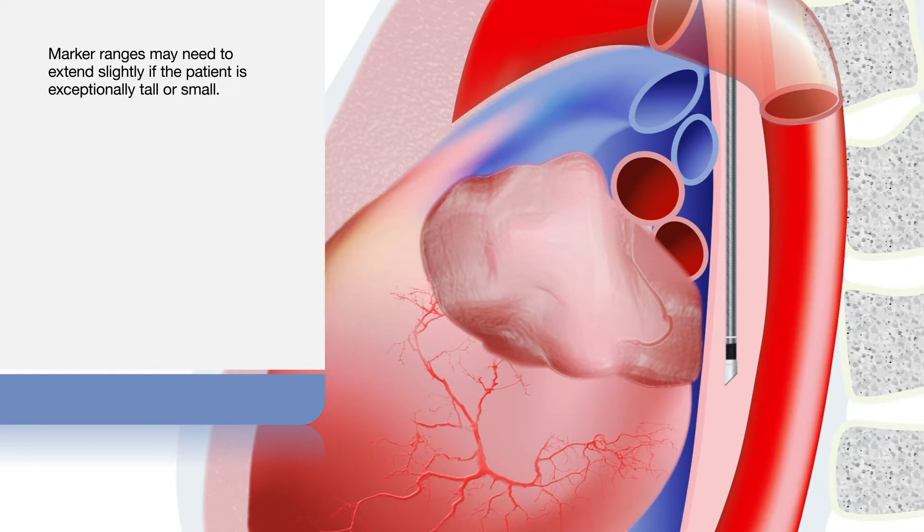You may need to extend slightly beyond the marker range if the patient is exceptionally tall or small. Avoid turning the probe when changing depth in the esophagus, as the signal could be missed.